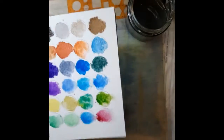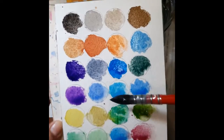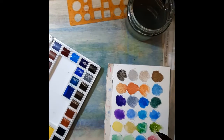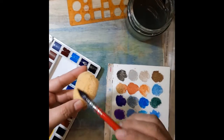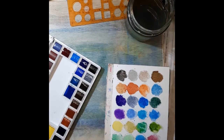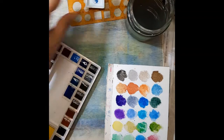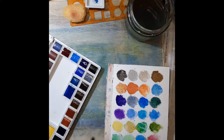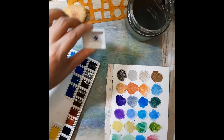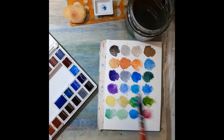I haven't swatched everything yet but I believe I can do washes here. I can also see that there's granulation in some of the blues, which is a bit surprising. It's also nice that it comes with a sponge - I haven't figured out what the ceramic dish is for yet, but maybe it's for calligraphy. Since it's a Chinese set, maybe this is used for Chinese ink. I'll grab another paper to swatch the remaining colors.